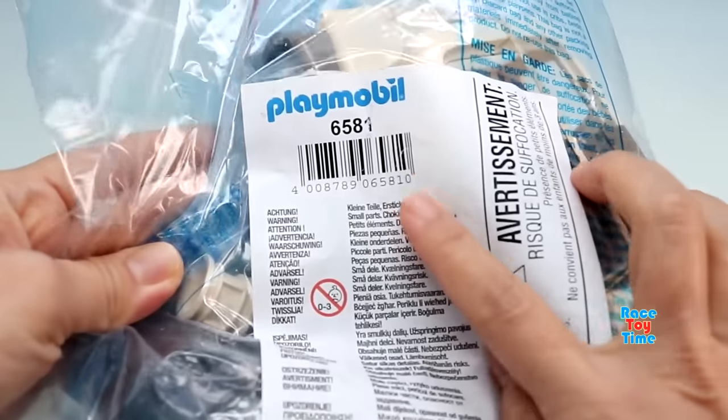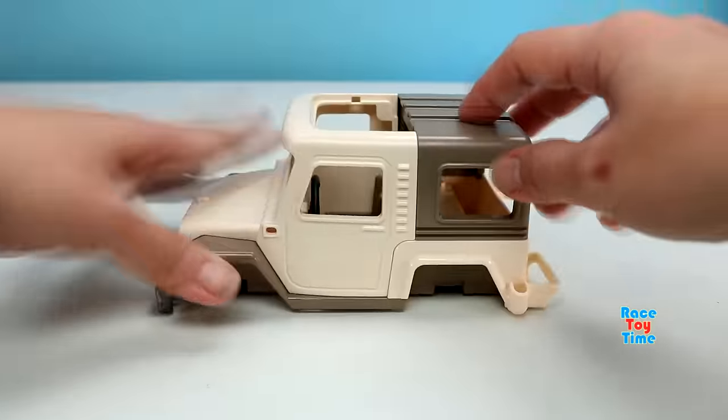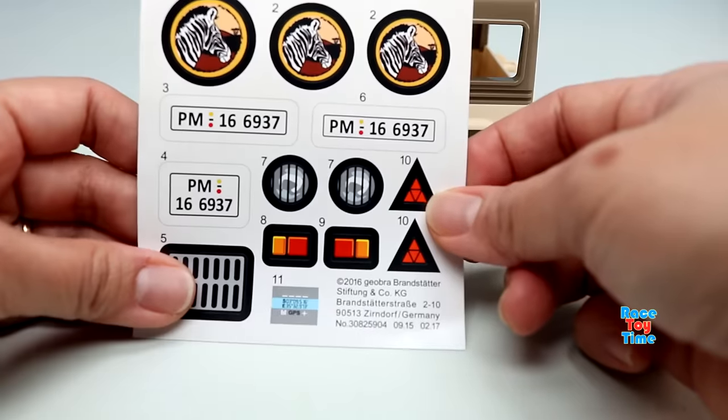First we're going to build the item 6581 off-road truck. These are the stickers that came with the playset.